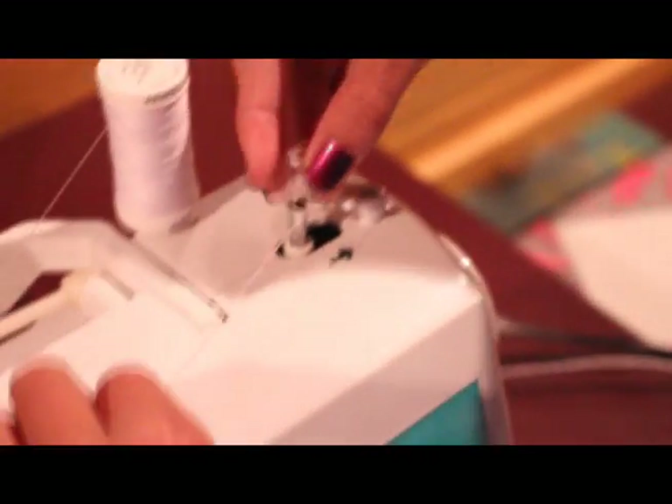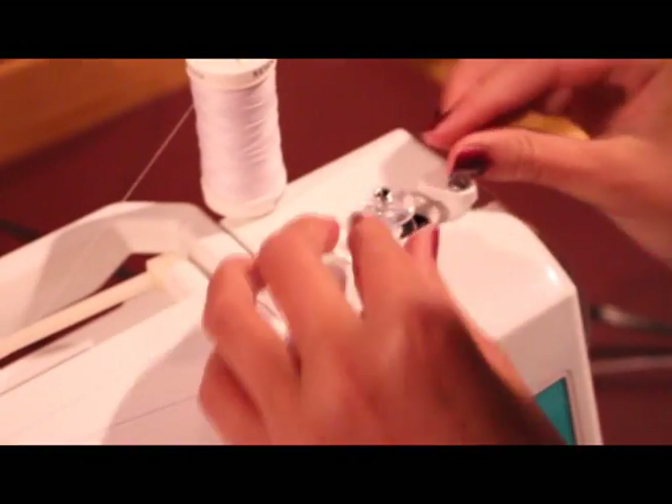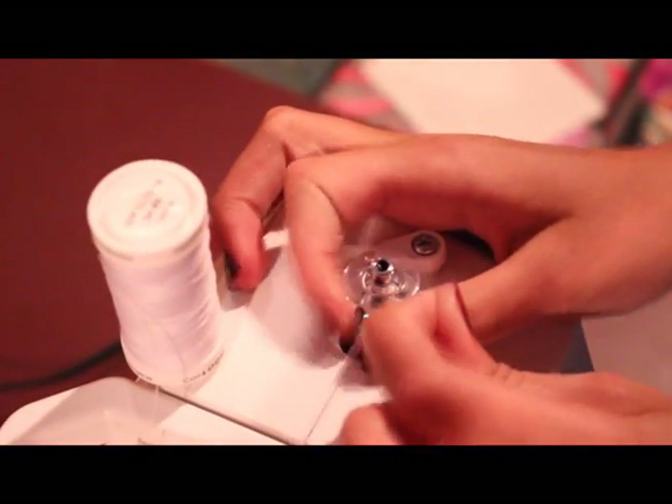So when you've got it through that hole — or you can figure out how to hold it, but this is easier for me — to lock it in place, you want to slide it.